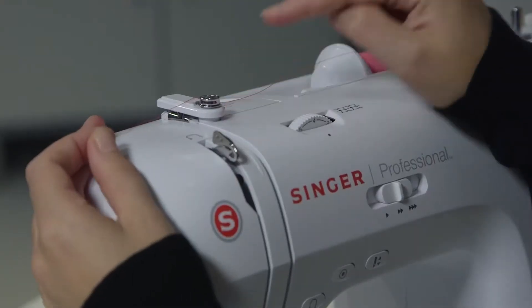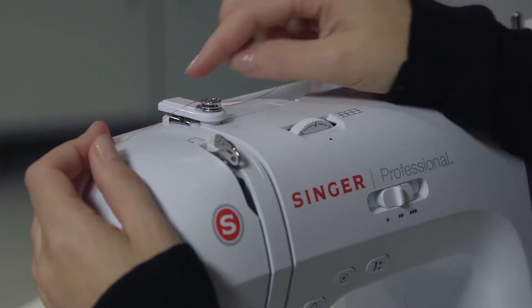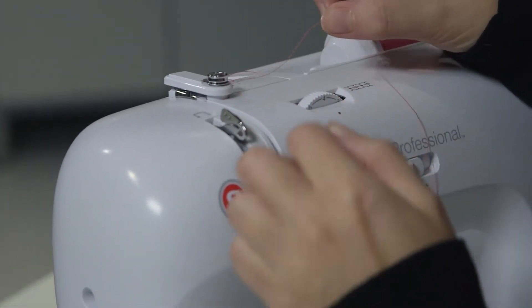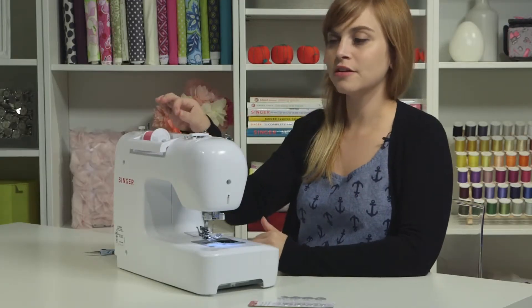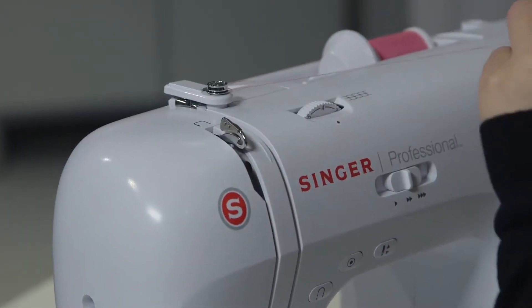The next stop is the bobbin winding tension disc, which is this piece right here — it looks like a screw. Do just what the picture shows and bring the thread around it. It's very important that the thread goes under the head of the screw and above the washer. Slip it under the head of the screw and feel a little resistance — once you tug on it, you know it's in the right spot.